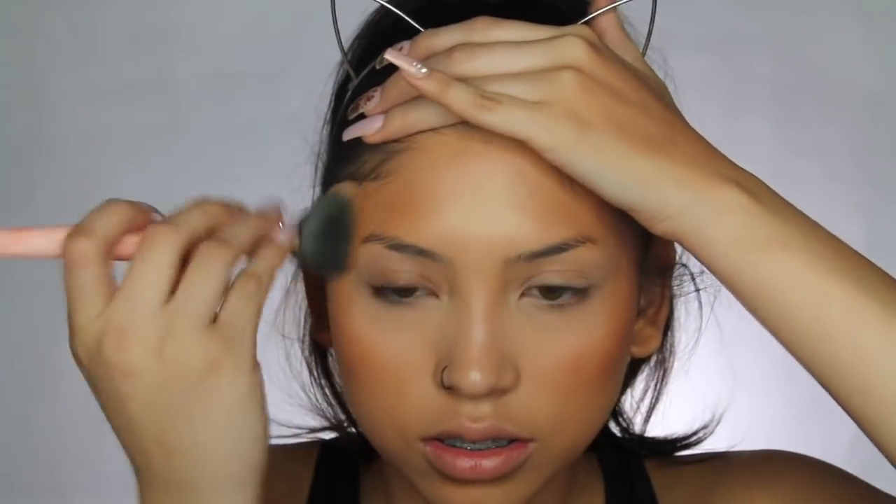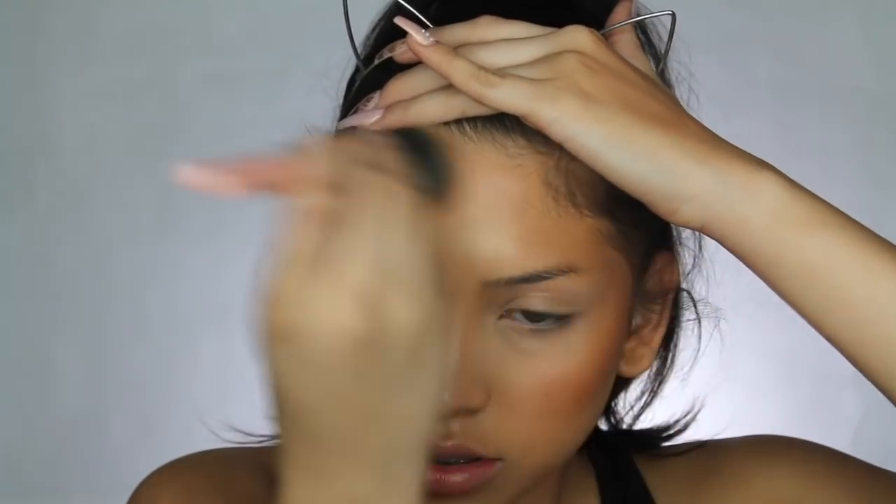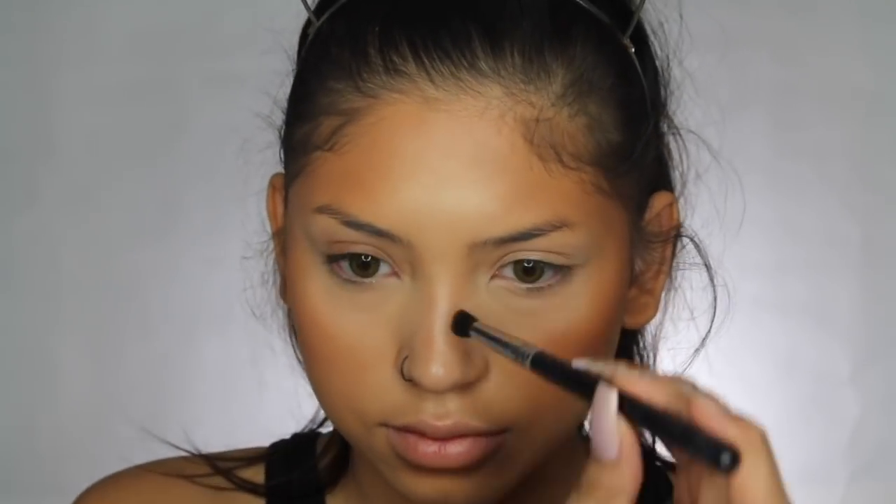I'm extra bronzing everything, and when I get down to the jawline, I'm going to kind of cut off the jawline a little bit. Instead of trying to make it more defined as I usually would, I'm cutting it off because it's going to look ten times better with this look. And of course, I'm contouring my nose as well.